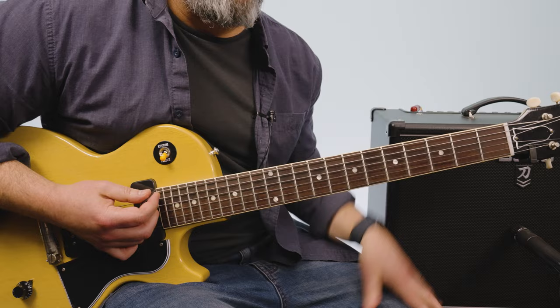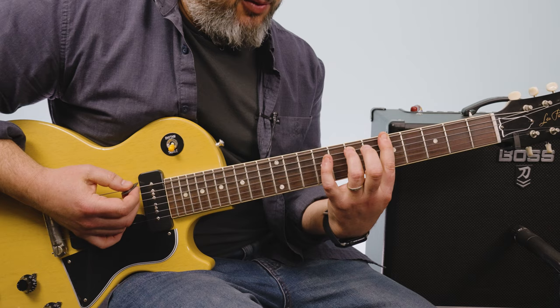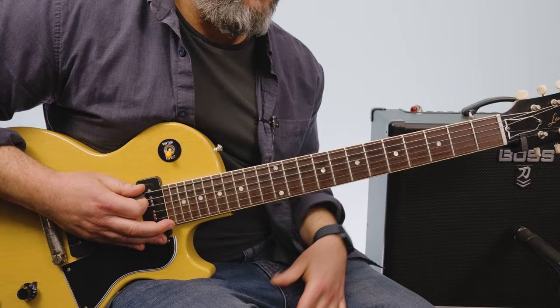Then we have the chorus, which is F sharp minor, G major, to A. You can do this little blues thing where you add your pinky to the ninth fret A string. The second time: F sharp minor, G, to D boogie blues.